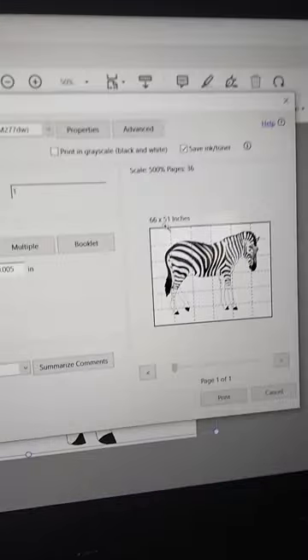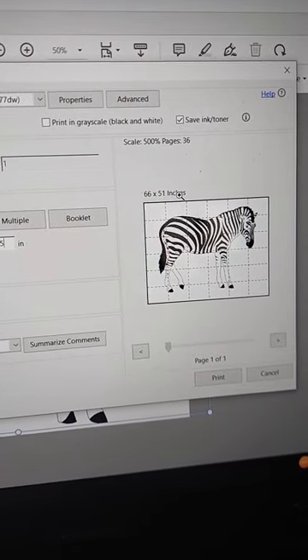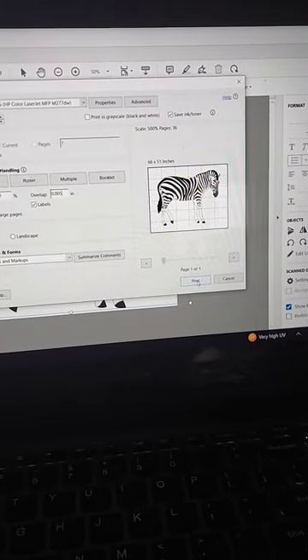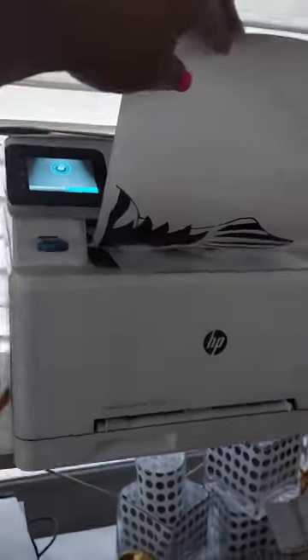I don't press enter — I just hit that little percent box next to the inches and it ups it to about 66 by 51 inches. That's 36 pages printing out of my machine, which is big enough for the prop I need. It prints out and all the pages break up into pieces.